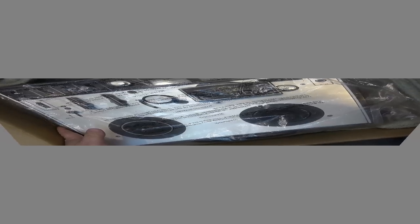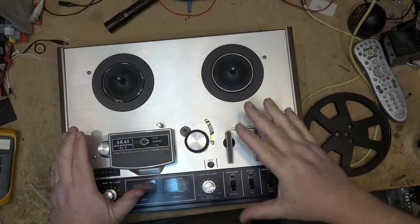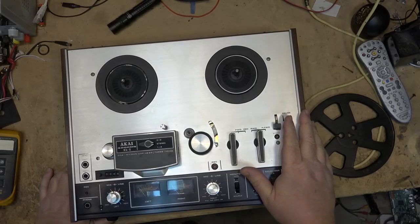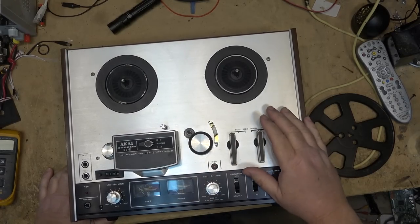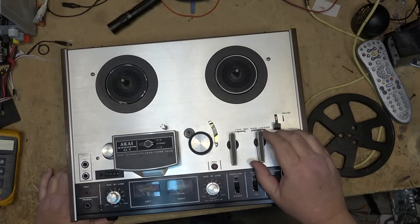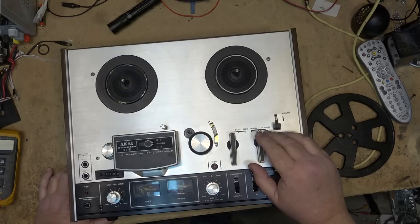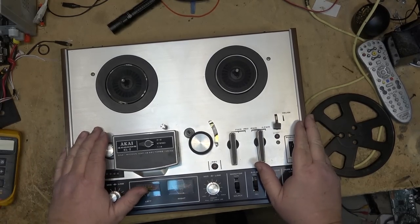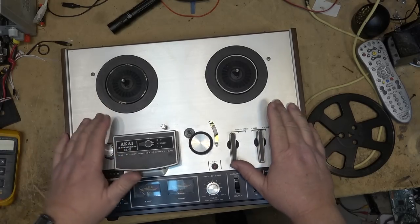I think that's the same one that I have — I do have the same machine myself, the 4000 DS Mark II with the one-micron gap head. I really like this machine. I bought mine cheap — I paid $30 for mine at a ham flea market, probably five, six, seven years ago.